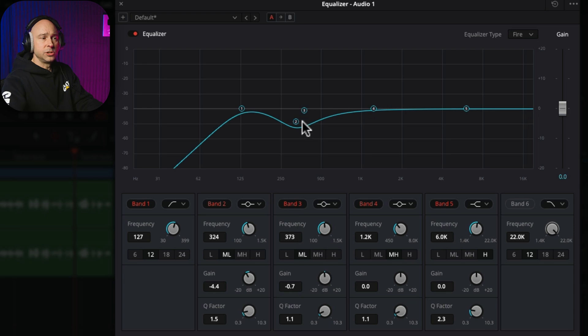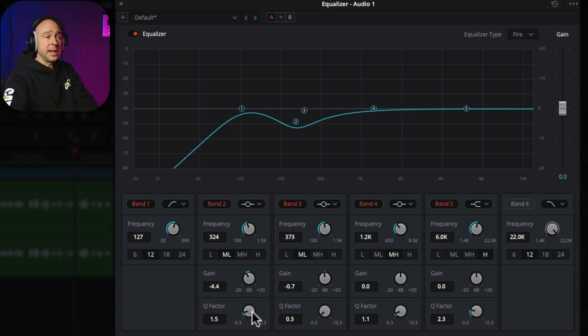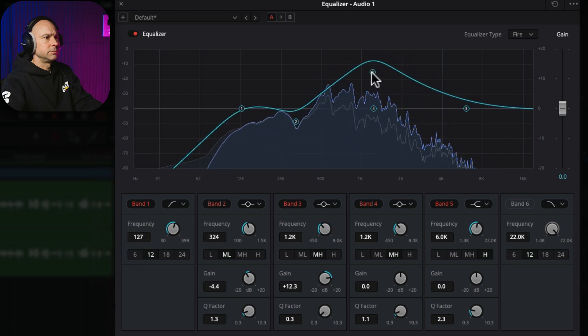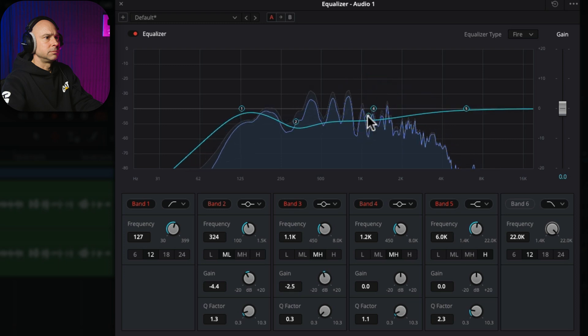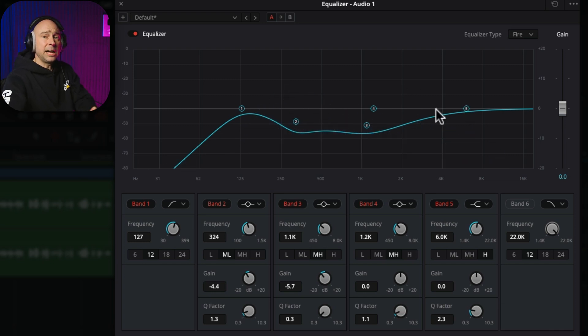You can change the shape of the bell curve in two ways: use your middle mouse wheel hovering over the point to make it broader or narrower, or use the Q factor down here to do the same thing. Sometimes you want a sharp change, other times a more broad change. So I'm happy with this point, and I'm going to come grab point three and do the same thing — because I know there's something that doesn't sound so great up around 1k in that range. Let's see if we can find that. I think that's helping a little bit.